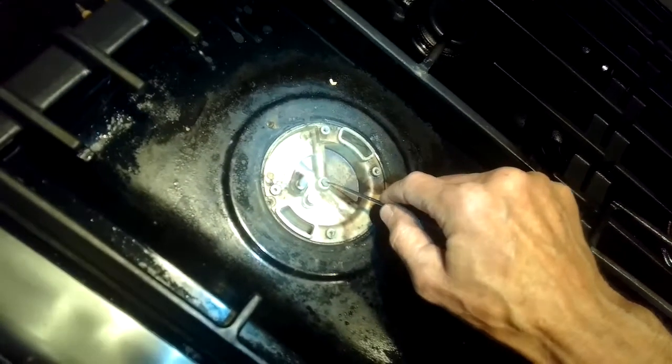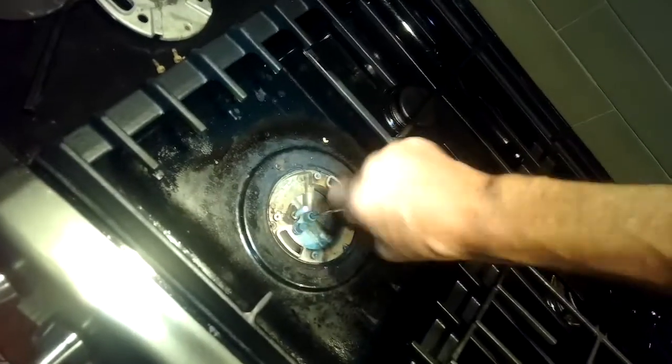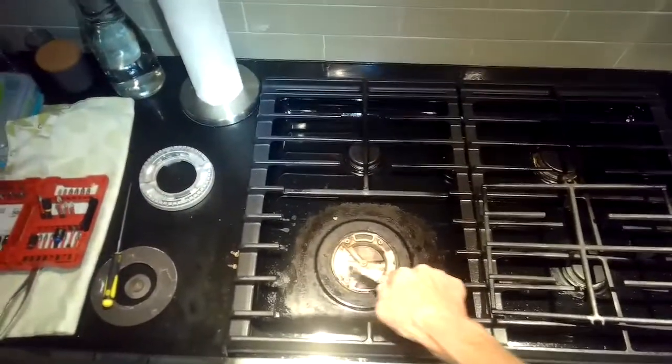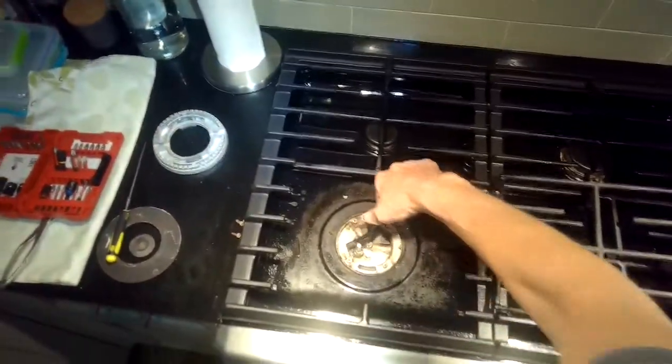Clearing that orifice gives you a better start and makes it more likely that you'll get ignition a hundred percent of the time. I'm going to clean that out and use my wire brush to clean all the metal surfaces on top and gently around the igniter.